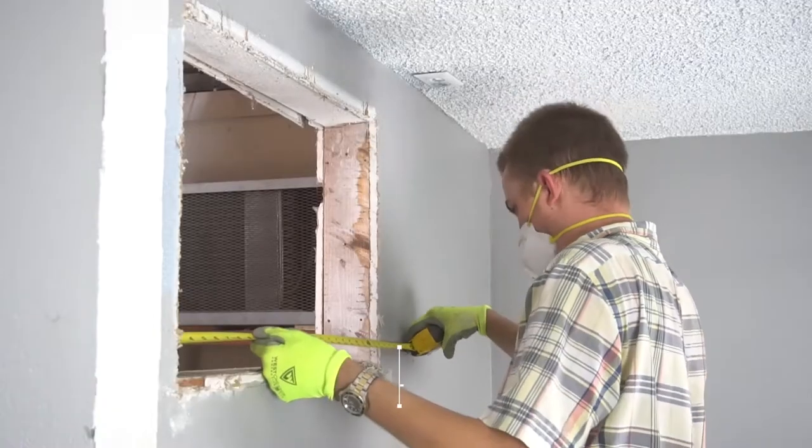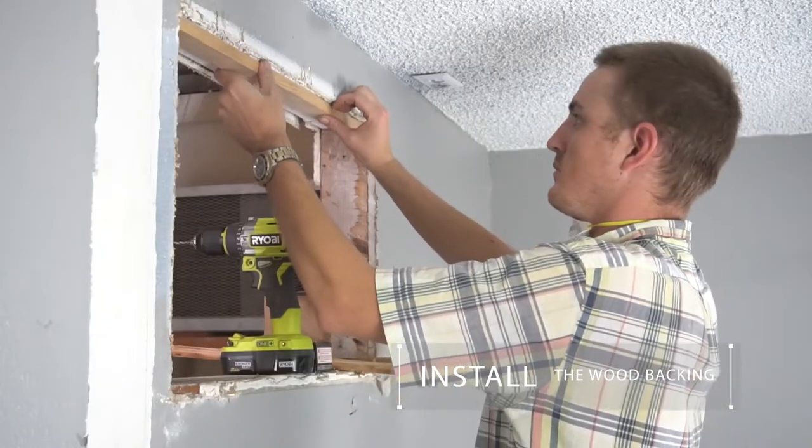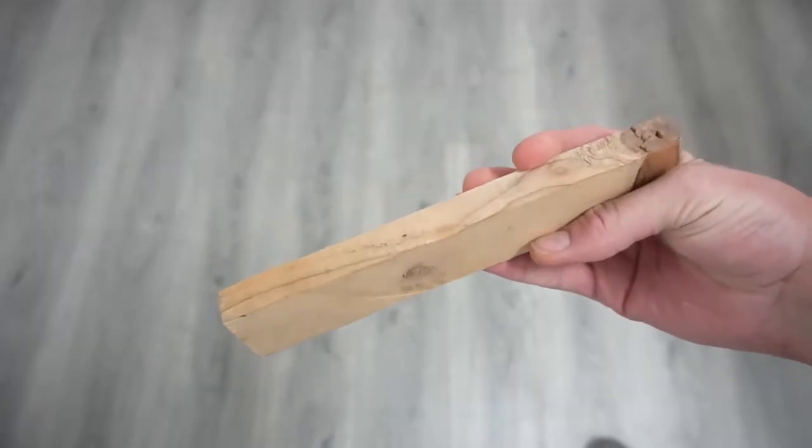Step 3. Measure, cut, and install the wood backing for the drywall to be screwed into. It can be any type of 1x wood stock.